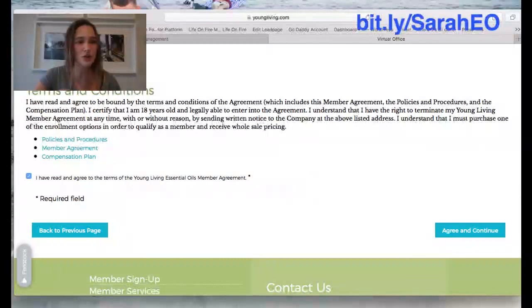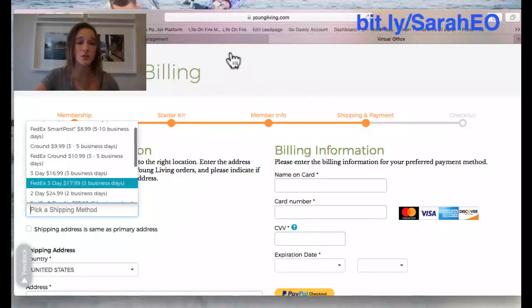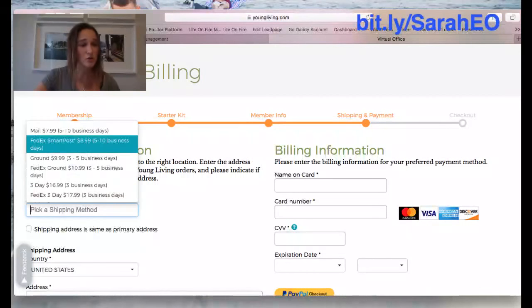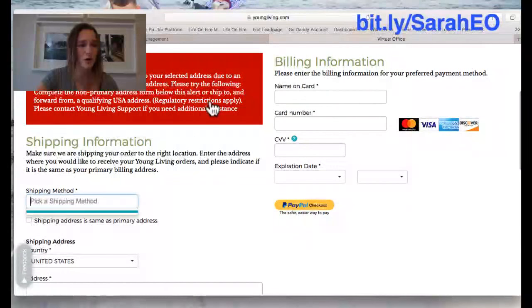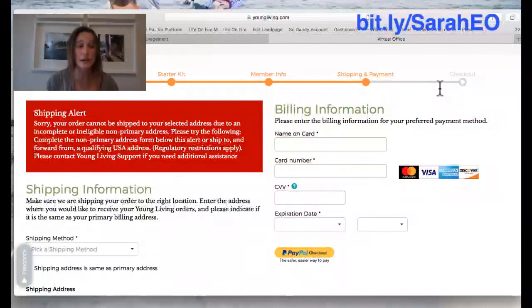Then click the terms and conditions checkbox and push agree and continue. Now you're on the shipping and billing page — this is where you choose your shipping method. You can get it in five to ten business days with standard shipping, or do it sooner if you need to rush it. Put in your billing and shipping information and you're all set. You'll get an email from Young Living in a few minutes confirming your order, and then another email when it ships with your tracking number.